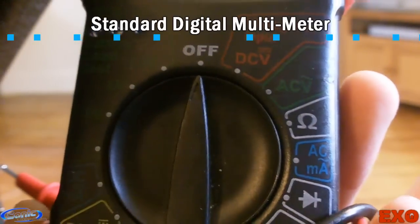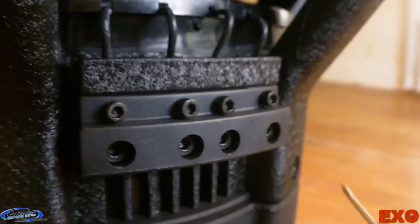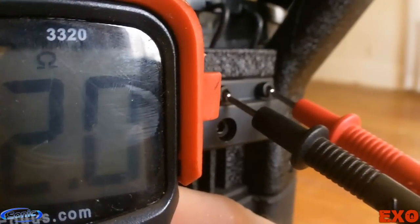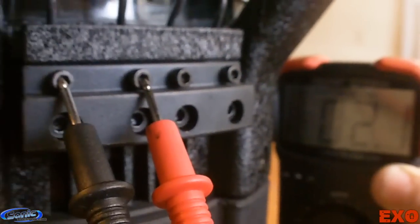You're going to click your setting over to read ohms, just like that. Then go ahead and check each coil for continuity — that's just to make sure things will work for you. As you can see, we're at about 2 ohms. So we're working with a dual 2-ohm voice coil. Let's check the other coil just to be safe, and as you can see, she's reading out 2.1, 2.0.